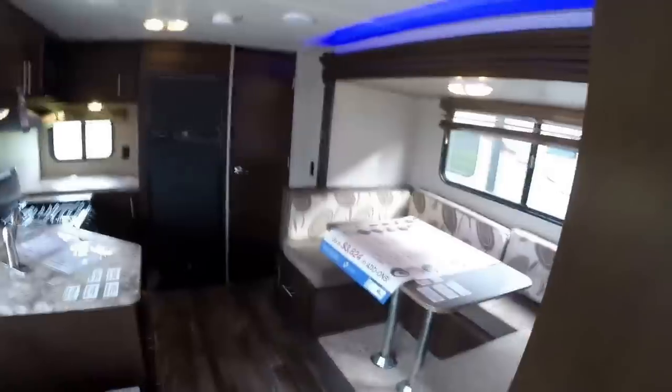One more shot of this living room. My name is Andy Johnson, I'm at Bullion RV in beautiful Duluth, Minnesota. If you're interested in this 2016 Forest River Grey Wolf 24RK, just call or text me at 218-391-ANDY. Thanks for watching this video — I hope it was helpful. And as always, keep on traveling.